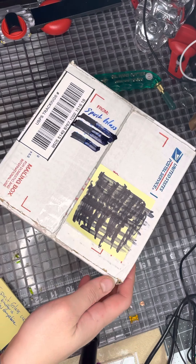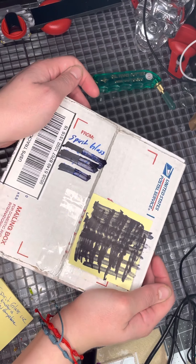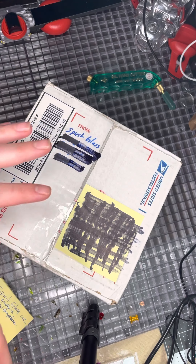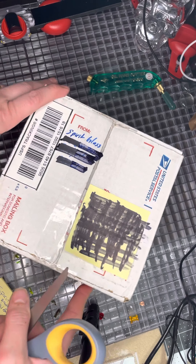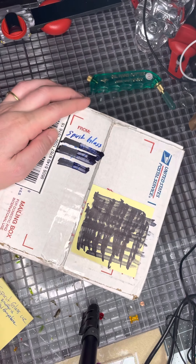Hey guys, this is Sheila with the Sprouted Plate. This is going to be the start of my stained glass unboxings that I'm so excited to get in the mail. I love finding artists that can actually do hand-blown rondelles for the stained glass centerpieces. And I found this awesome guy on Etsy named Peter with Spirit Glass LLC.